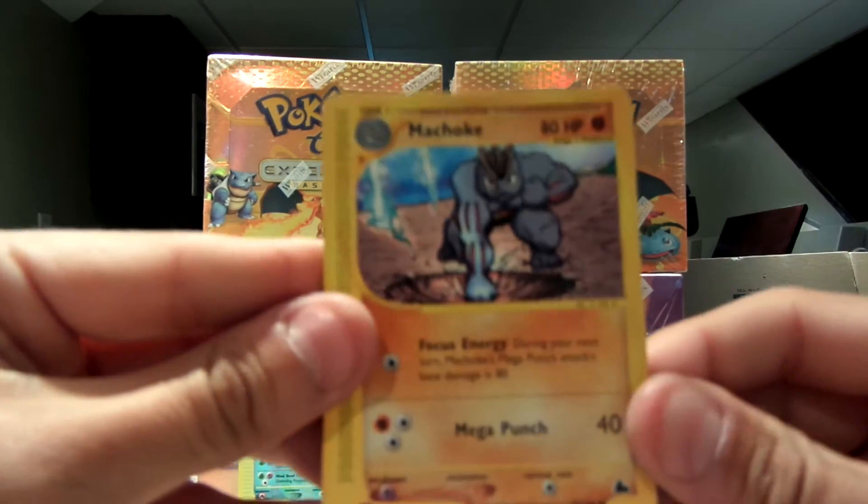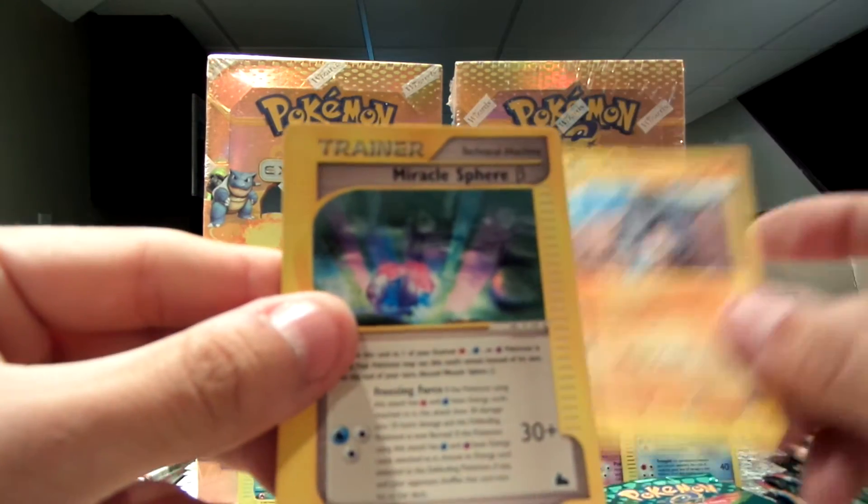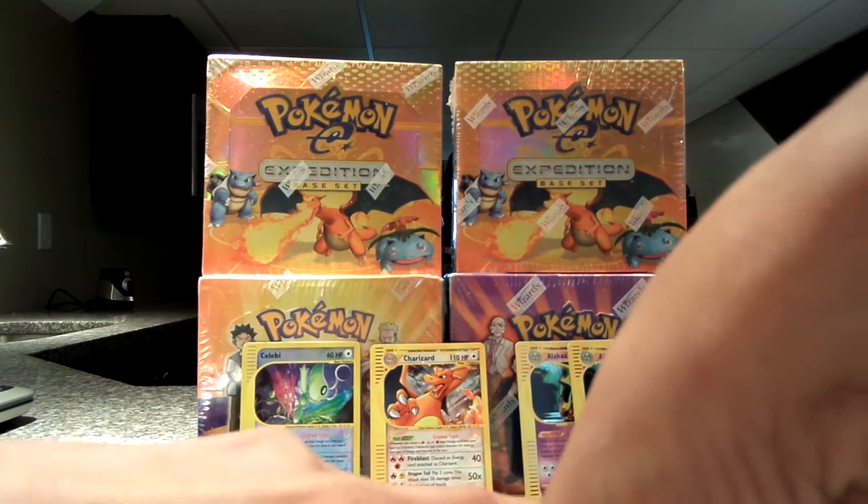Next — Machoke. Sweet artwork, looks like he's making a crater. And my trainer is Miracle Sphere B, I think that's what it is.